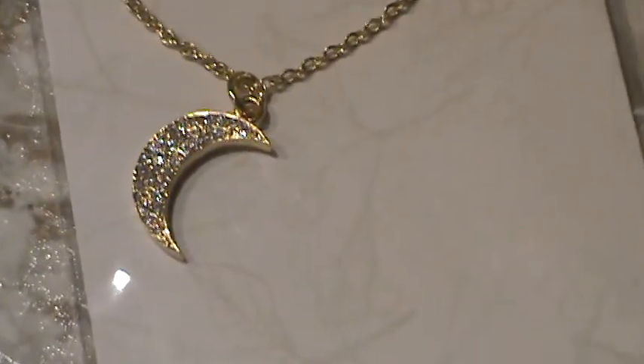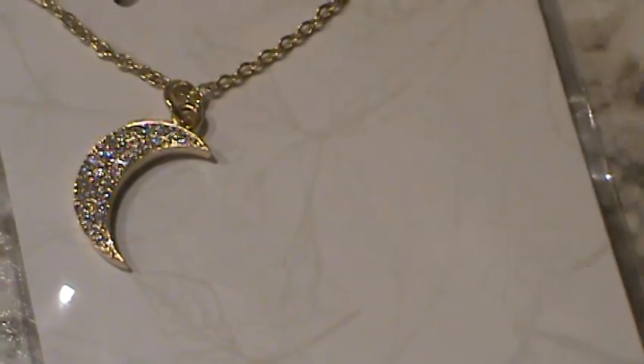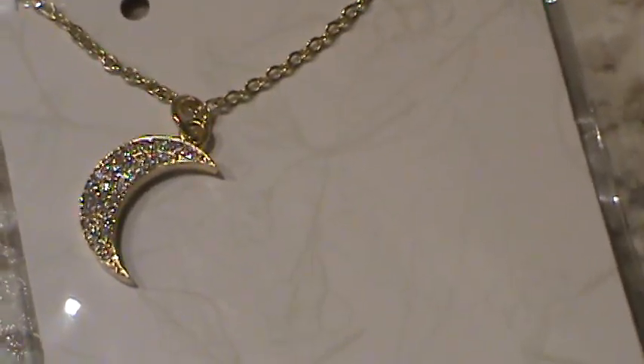I'm keeping it in the packaging just to keep it protected, but I think you can still see and get an idea of what it is. Thanks, everybody. Have a good night.